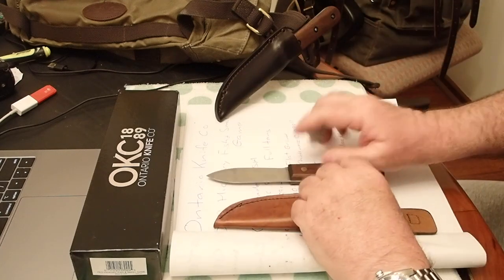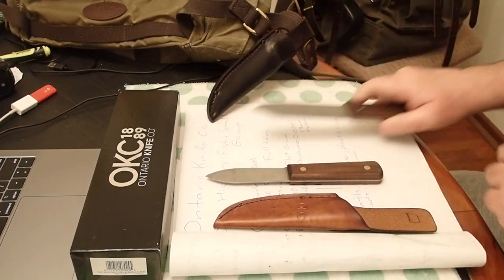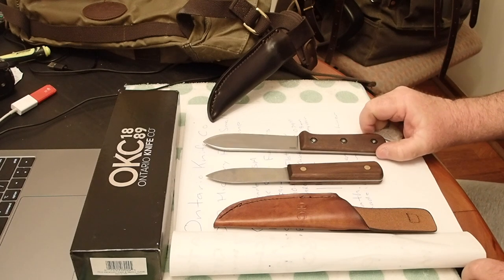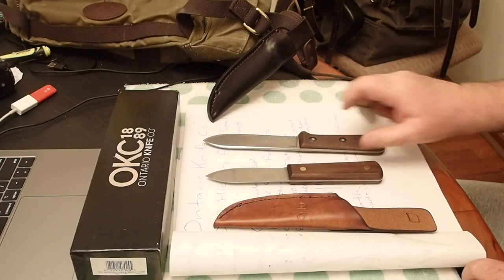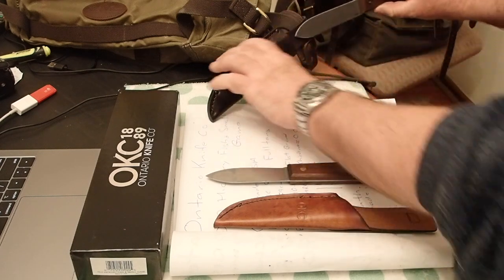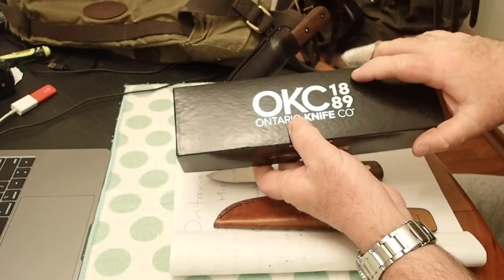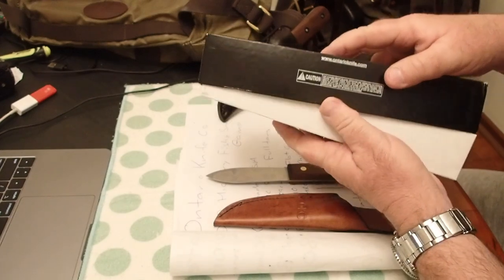So this is a really budget-friendly knife. Compared to my K-Bar BK-62, you could get almost six of these for one of those. It comes in a box, so if you're looking for a gift, it comes as a box set.